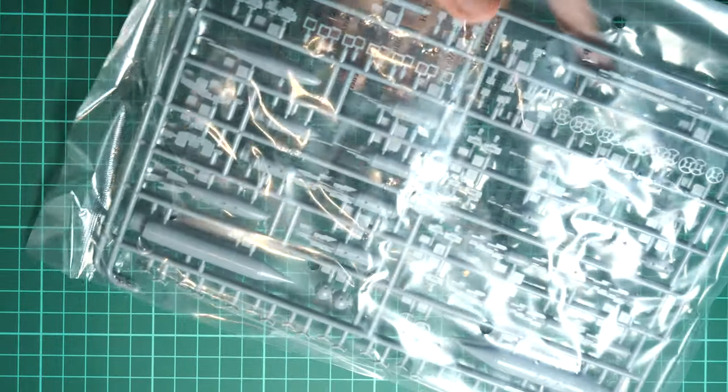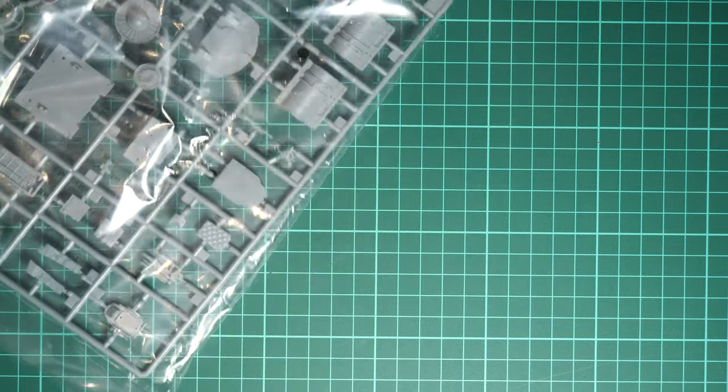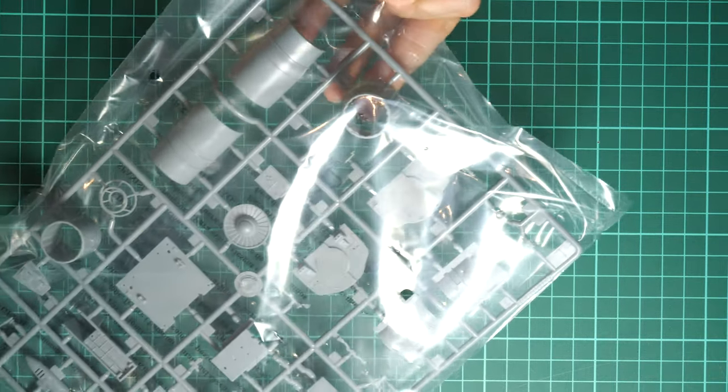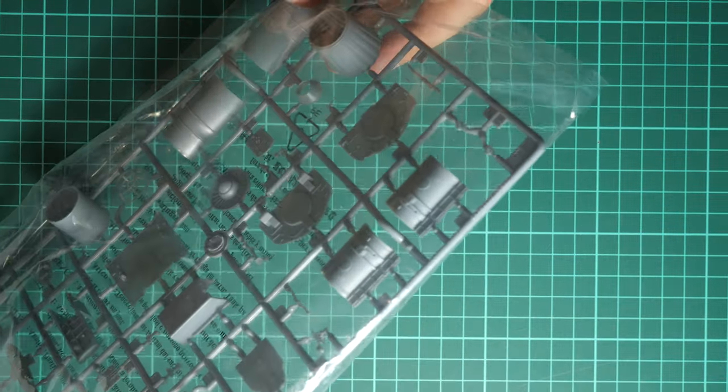We have two more of these sprues packed in another plastic bag — we won't check them since they're absolutely the same. Moving on to the next sprue, which is concerned with engine parts, and you can also see some of the wheel well parts.